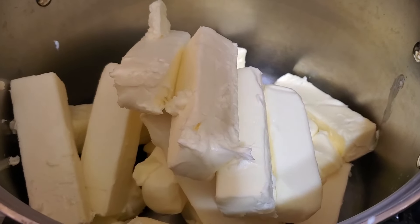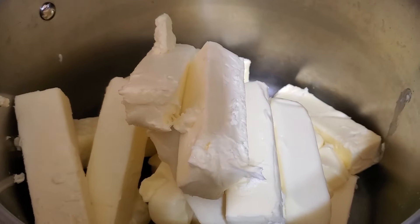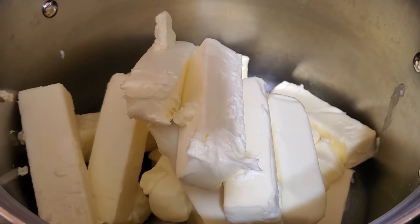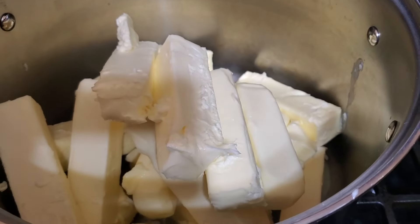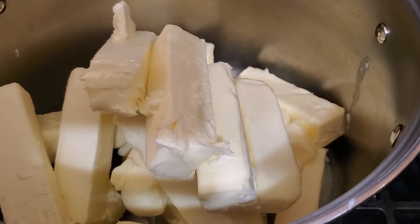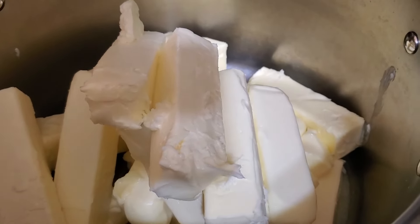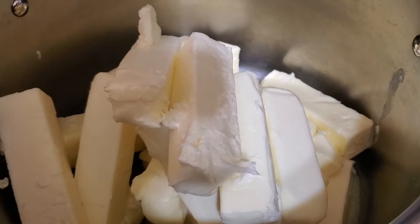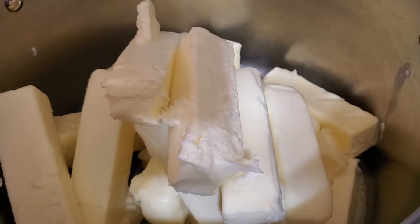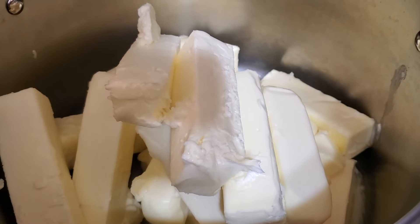Depending on who you listen to, some say a year, some say two years, some say three years, some say indefinitely. When you do this process, it takes the water out and it takes the fat out. What that does is it leaves you with an oil, and it does set semi-solid.